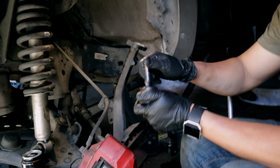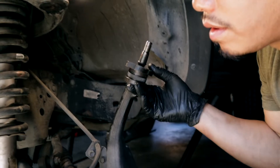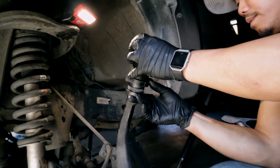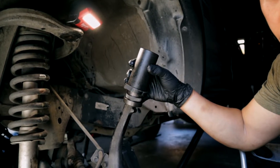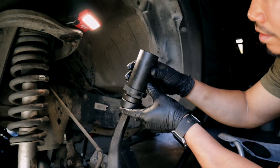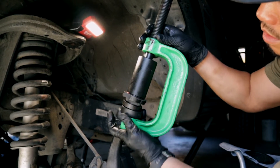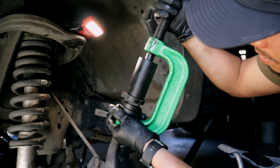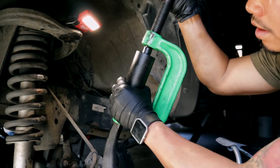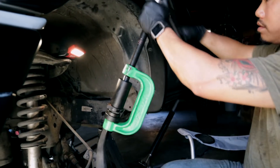Now press this ball joint on — this is the new Moog one. Sit it right on top of there. You'll have this piece from the four-wheel drive ball joint press set; basically you're going to sit it on top. Put it together, grab your C-clamp, get it set up. Make sure it's sitting flush around the side walls of that piece so it's not sliding everywhere. Then slowly start to press it in.